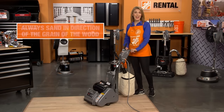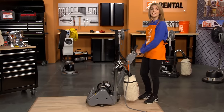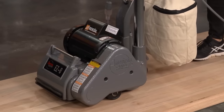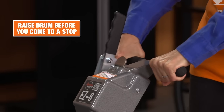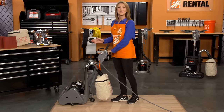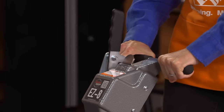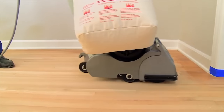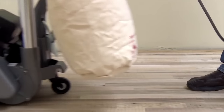When starting your sanding pass, you always sand in the direction of the grain of the wood. Start moving the sander forward while gently lowering the drum to the floor. As you near the end of your sanding pass, it's important to raise the drum before you come to a stop. At the end of your pass, start backwards down the same path. You'll lower the drum as you start moving and raise it again before you stop. Moving up and back is considered one sanding pass.